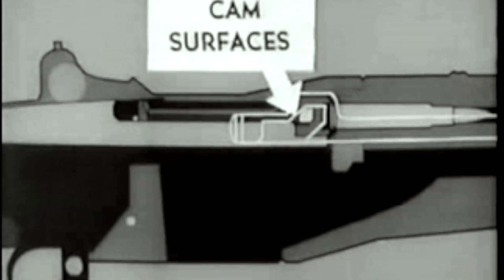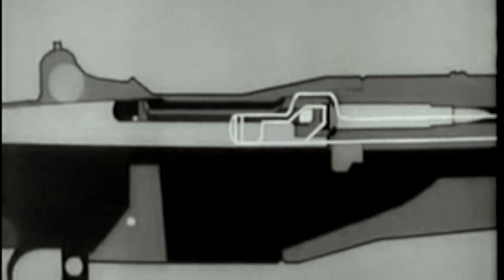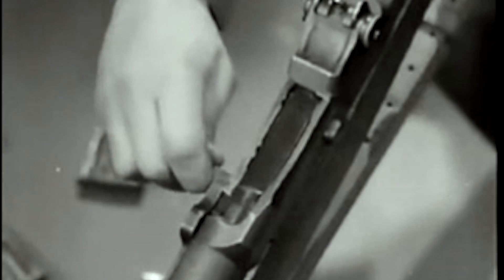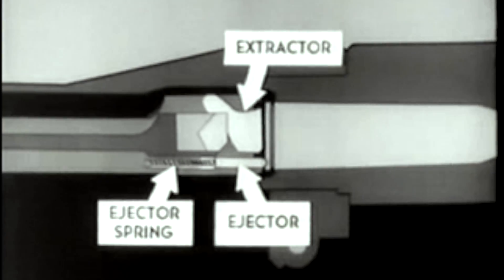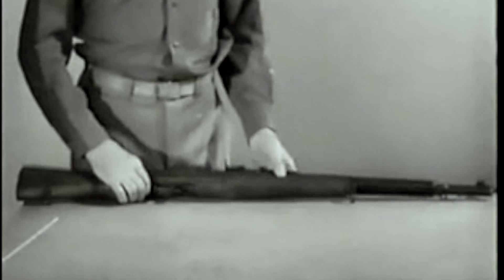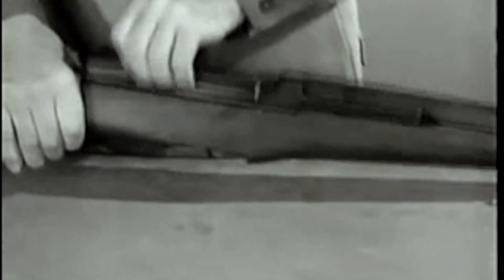When the cartridge is nearly seated, the bolt begins to lock. Watch how the cam surfaces in the operating rod handle act on the operating lug and rotate the bolt into the lock position. Here's the same action on the rifle itself. Now as the bolt locks, the extractor snaps into the extractor groove, and the ejector is forced into the face of the bolt, compressing the ejector spring. Remember that this happens as the bolt is locking.